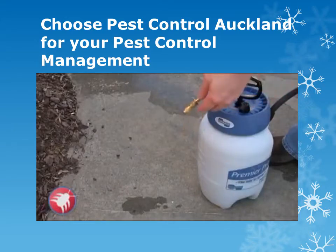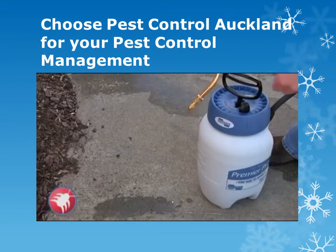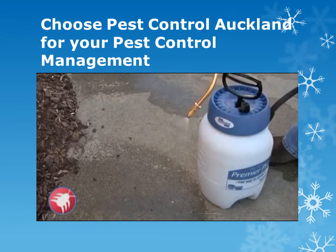Most sprayers come with an adjustable nozzle. Turn it one way and it will shoot a pin stream, which is mainly for inside cracks and crevices or where pipes go into the house. If you turn it the other way it's going to do more of a fan spray, which is what you want to use around the house to treat the perimeter.